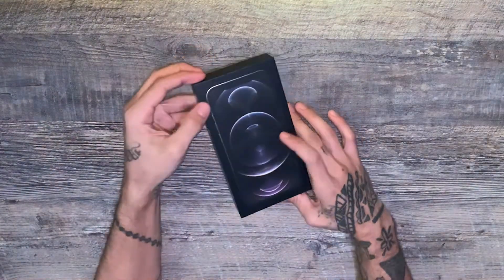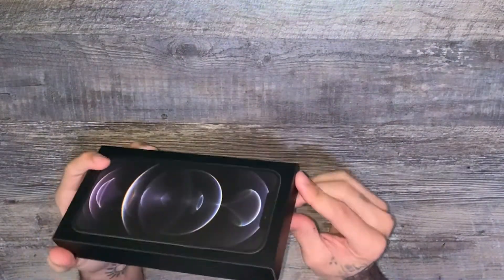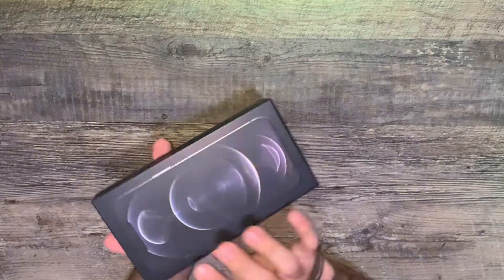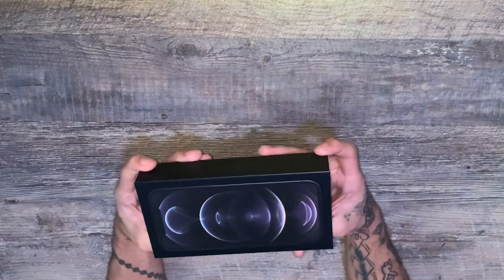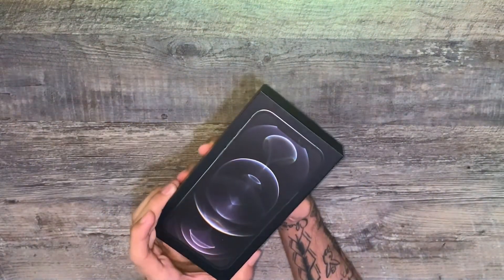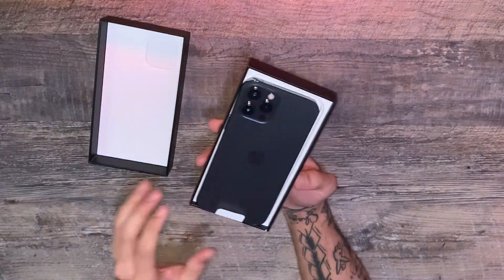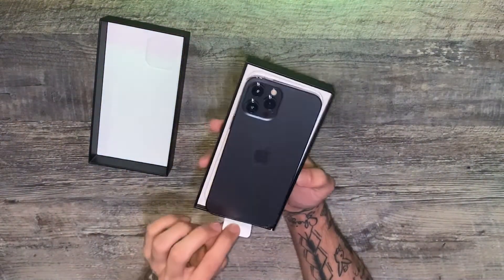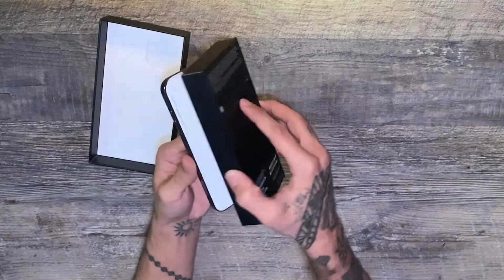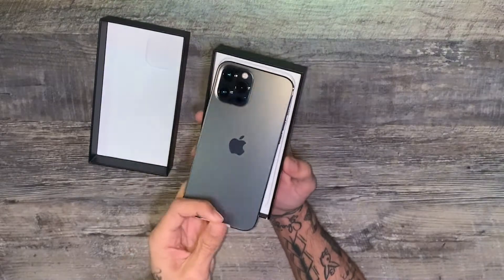So this is the box it comes in. It's really nice — very nice and simple. I remember the old iPhones used to come in a thicker box, and I actually like this minimalist style. It's very thin. As soon as we open it, first things first you get your phone, and there's a tab here — I guess it's just to lift it.